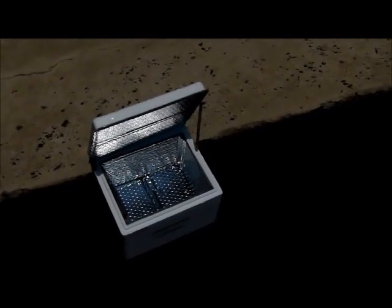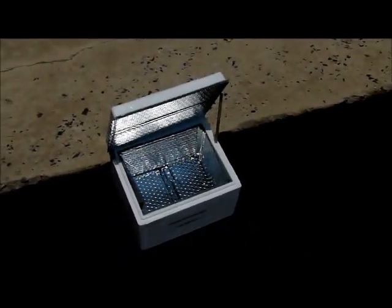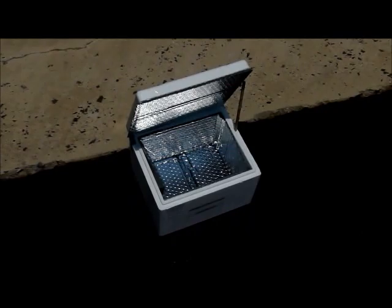My name is Hannah Kotz and this is my solar cooker project for Foundations of Technology.